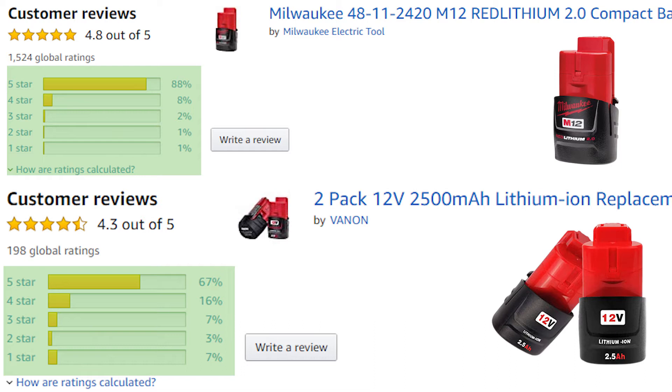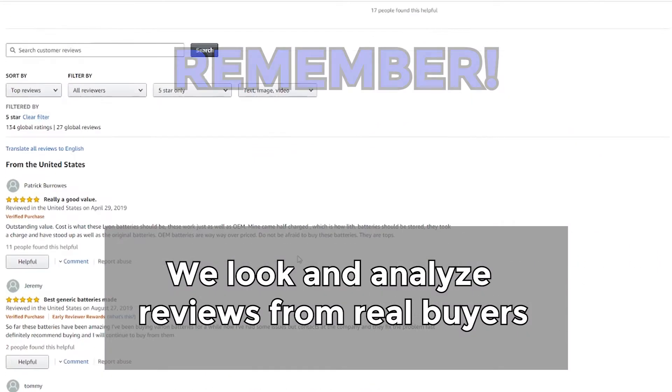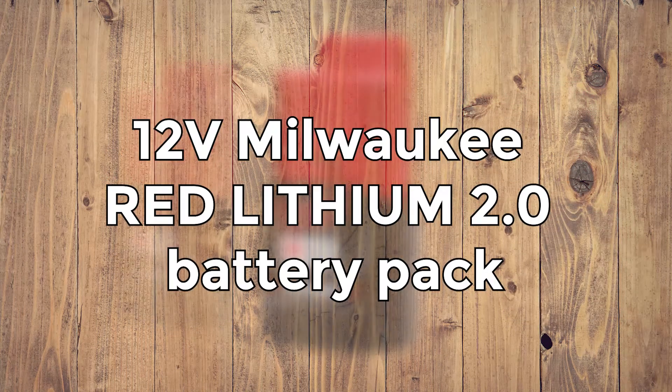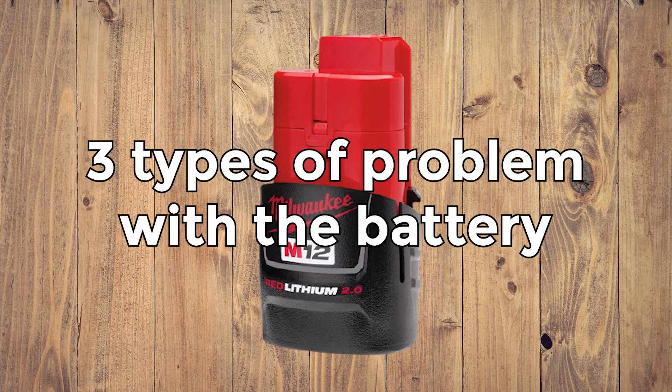First, we need to look at what buyers have found out to be problematic about each battery. And then we will tell you some hacks on how you can avoid those problems yourself. Remember that we've only looked at and analyzed reviews left by real buyers, and we tried to ignore the fake reviews and reviews without constructive criticism. 12V Milwaukee Red Lithium 2.0 Battery Pack. Overall, there are three types of problems people had with the genuine battery.